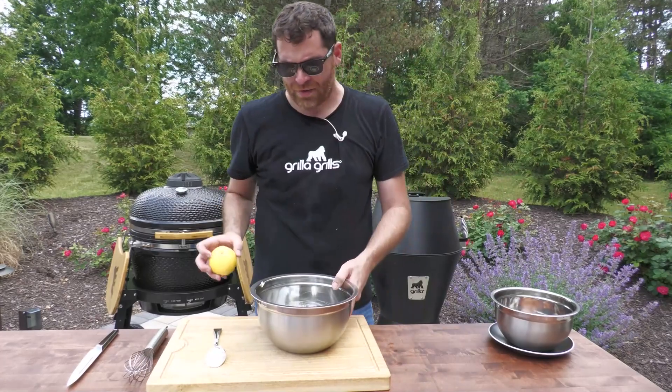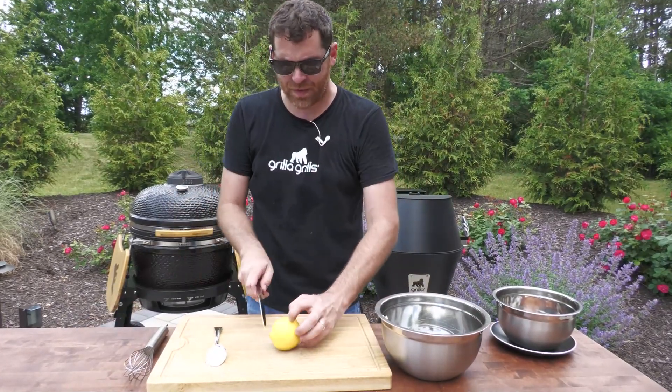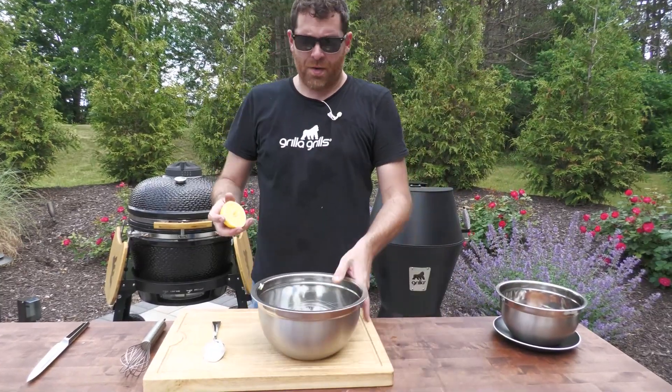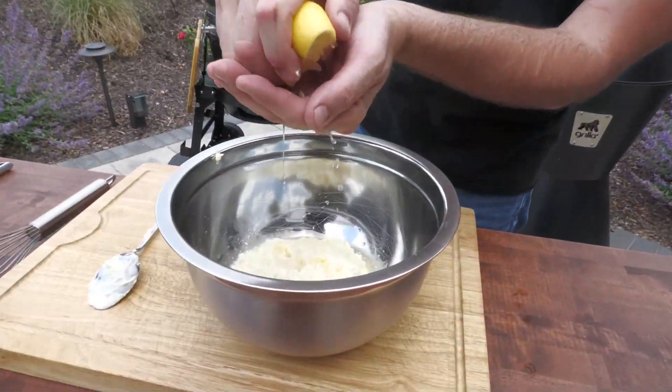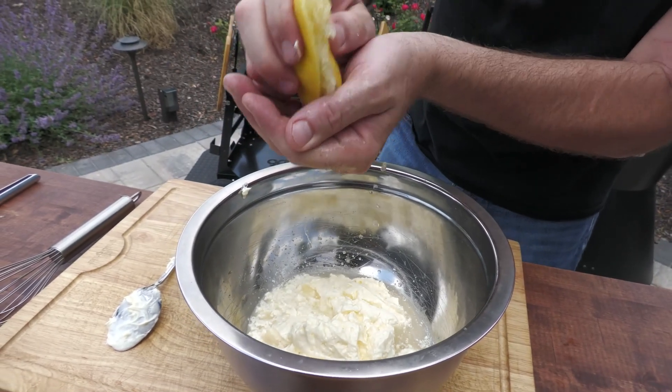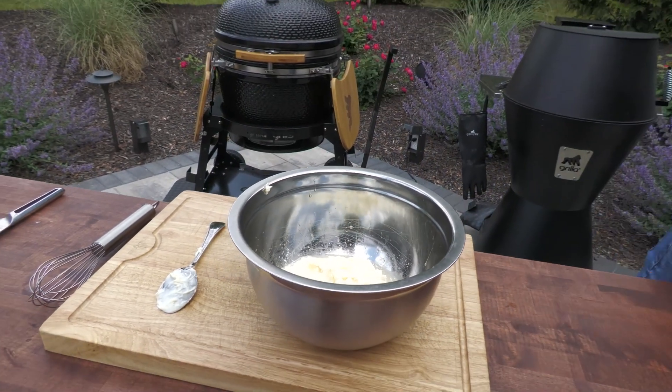Next thing we're gonna do — a little bit more acid in the mix here. We're gonna take the juice of half a lemon. We kind of do it over a hand to catch any of those seeds. That's a juicy lemon right there.